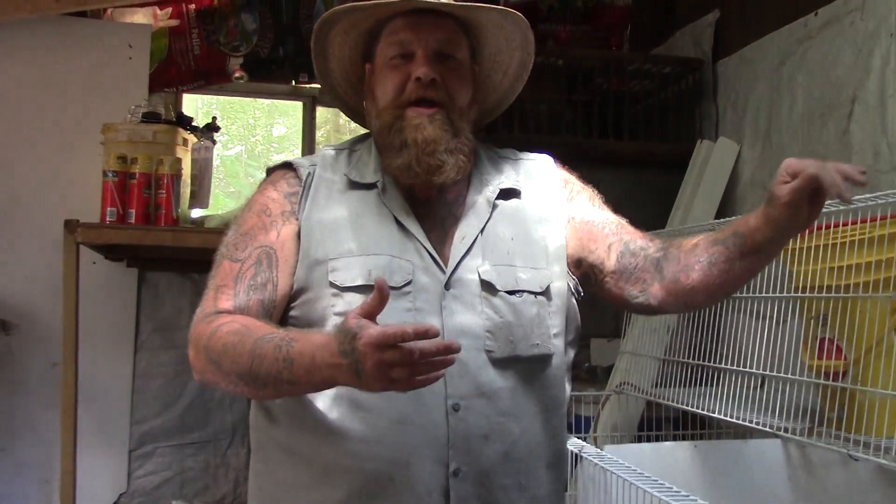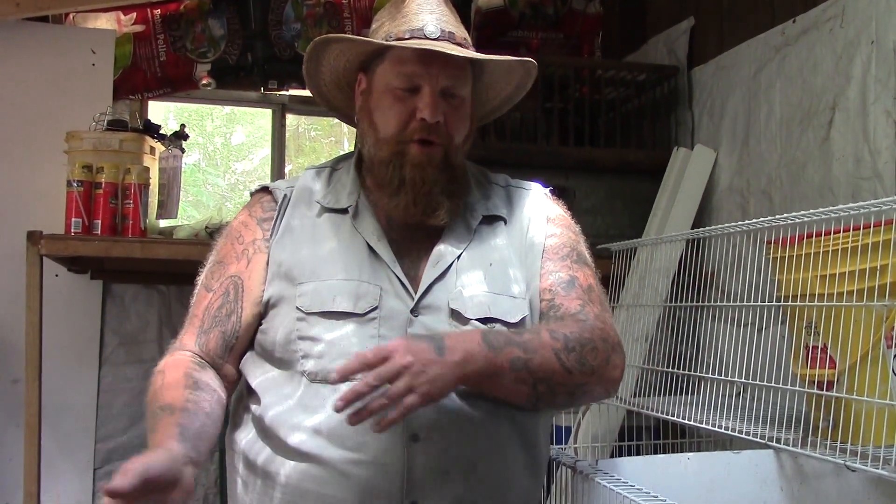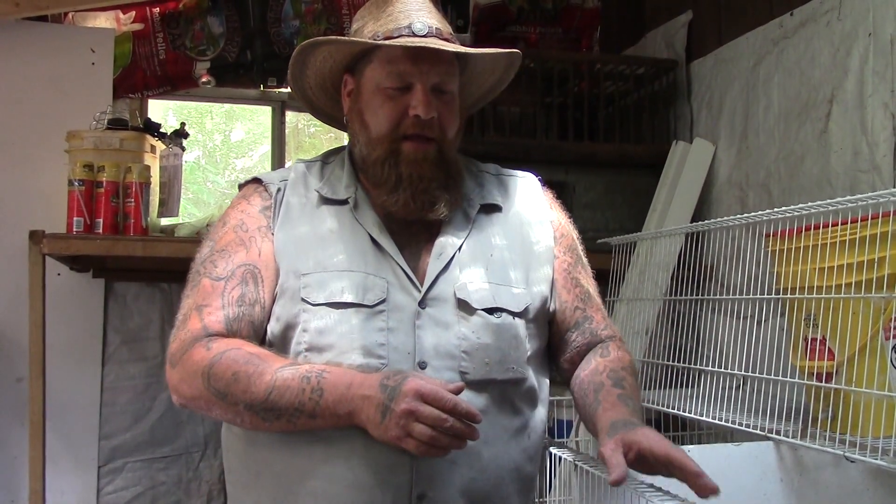When we breed our rabbits, we always take the doe or the female rabbit to the buck or the male rabbit. We always take the doe to the buck's cage because girls don't want some stinky dude in their house. Rabbits are pretty territorial, and sometimes if you bring a buck into a female's cage, there will be a fight.